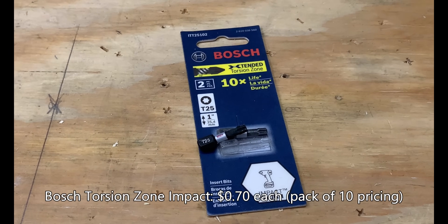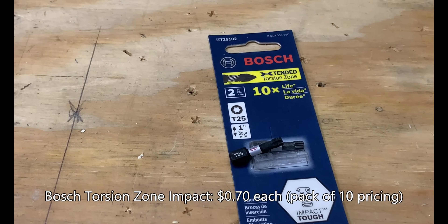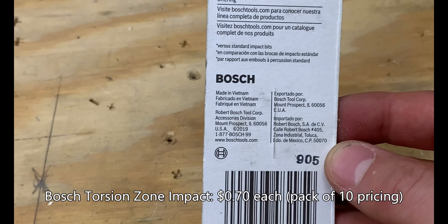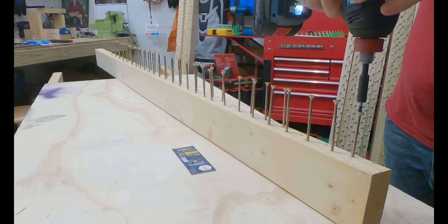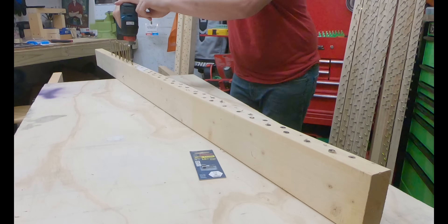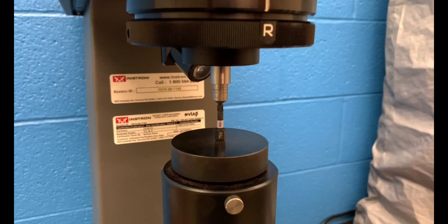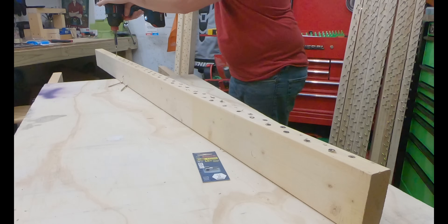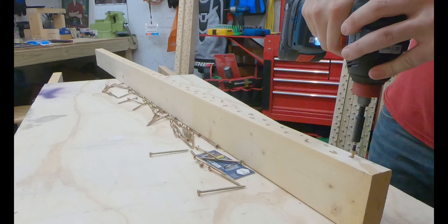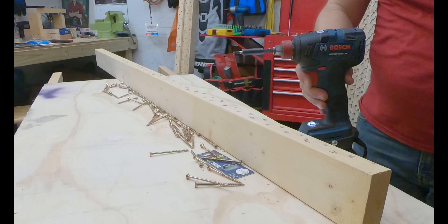Next up was the Bosch Extended Torsion Zone, said to have 10 times more life than a standard bit. It had really good, decent bit fitment, and you can see that this is made in Vietnam. The Bosch bit is still one of our pricier bits in the top four, coming in at 70 cents per bit. The torque transfer seemed pretty well; however, the hardness on the tip was below average at 53 on the Rockwell C scale, so it'll be interesting to see how this bit wears.